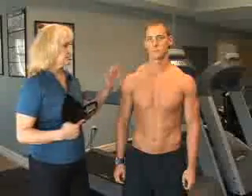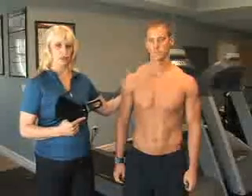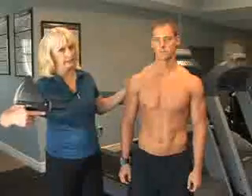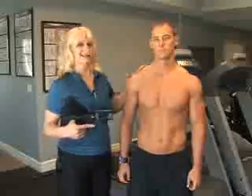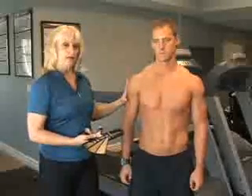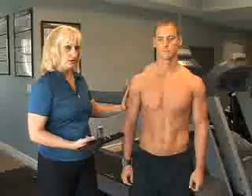One important thing when you're taking body fat is to know that your client should be in anatomical position with neutral body alignment. Oftentimes they'll try to help you by elevating their arm or moving their leg a little bit, and you don't want them to do that. You want them to stand with neutral alignment in anatomical position with their muscles relaxed — that's the best way to get an accurate reading.